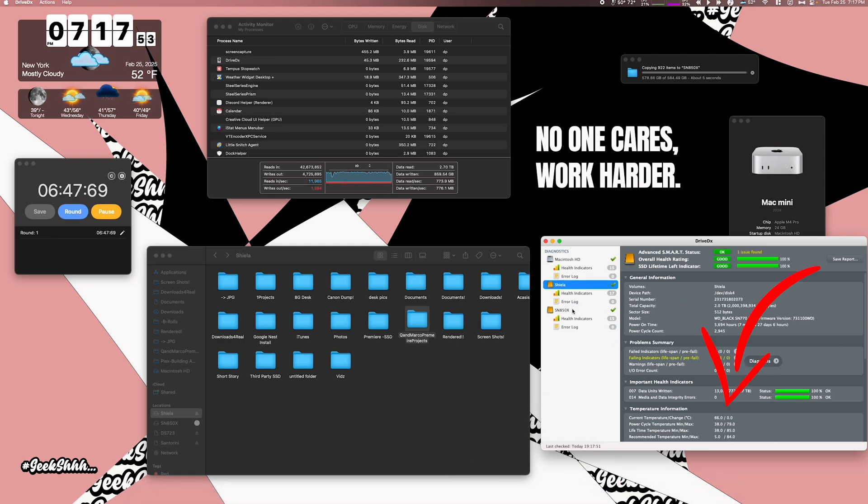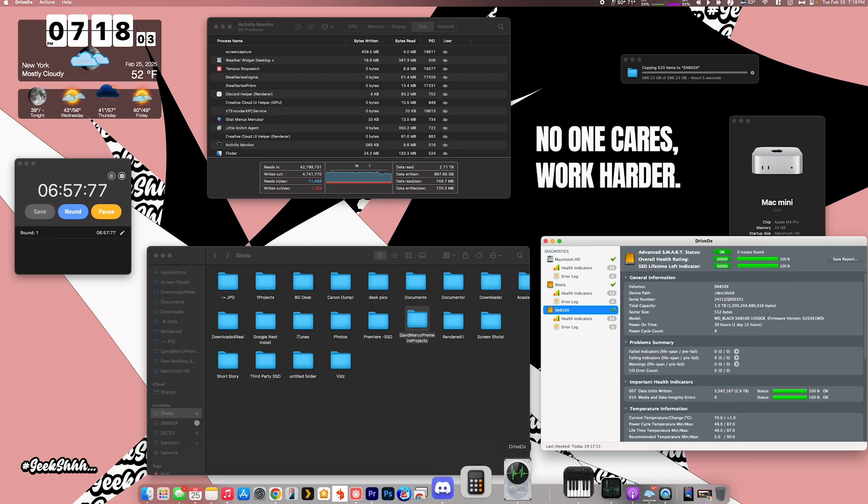I also did a transfer test of almost 600 gigs multiple times, focusing mainly on the temperatures. And that's how I knew the best way to orientate the thermal pads to garner the best results.